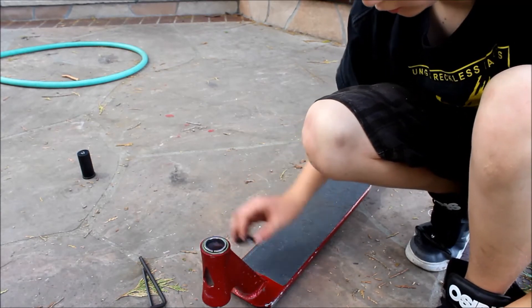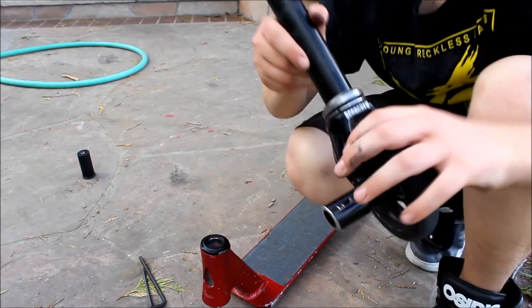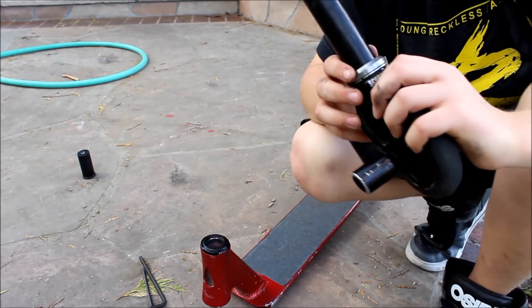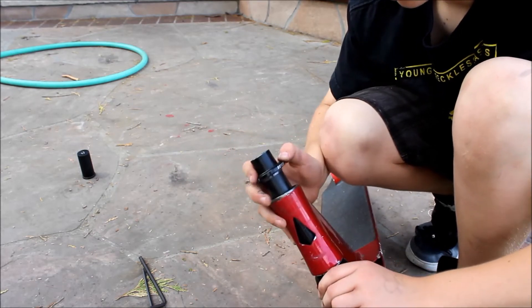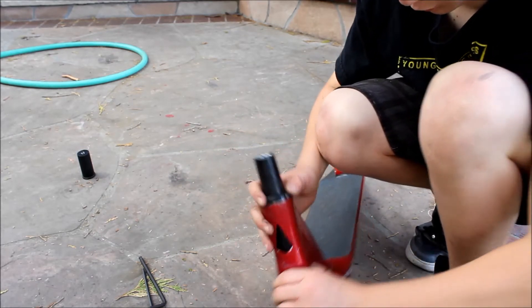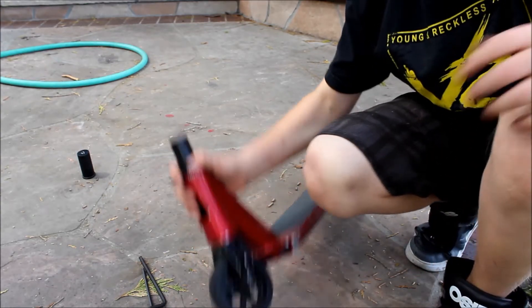Put your crown race in the top cap, and your fork race and your bottom bearing should be on your fork. Just take it, slide it up through, and it's perfect.